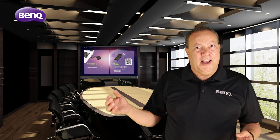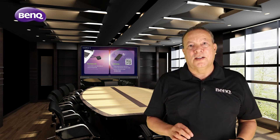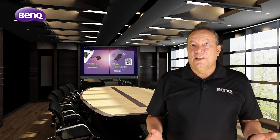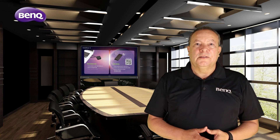This will ensure a fast and reliable connection. You will now enjoy fast, reliable wireless presentation system connectivity for years to come. Thank you for watching. For additional information, please visit us at BenQ.com.